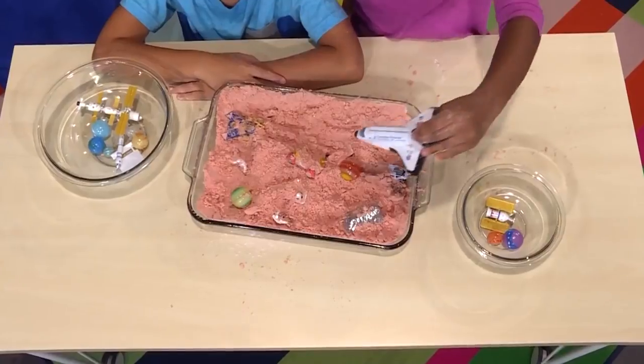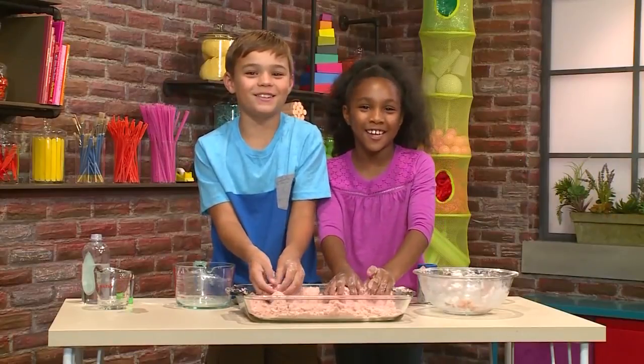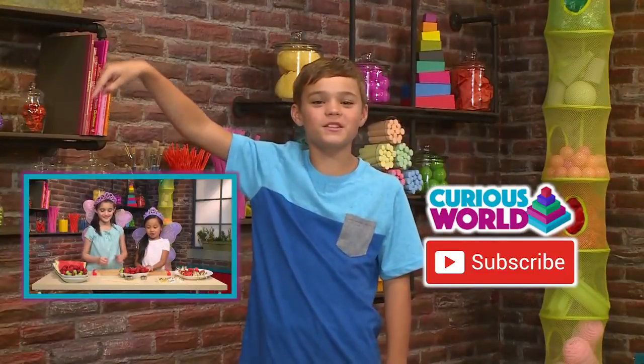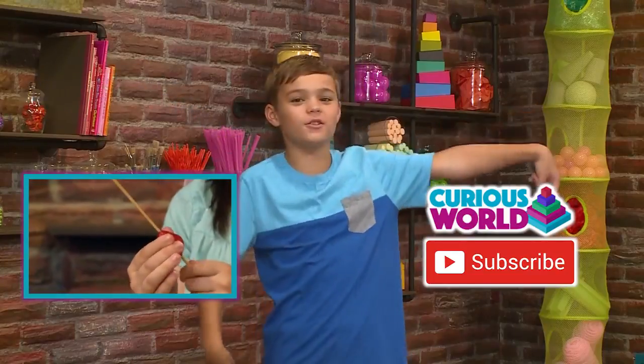Landing in 3, 2, 1! And that's how you make space sand. Press here for more videos like this one. Come play with us again. Or press here to subscribe.